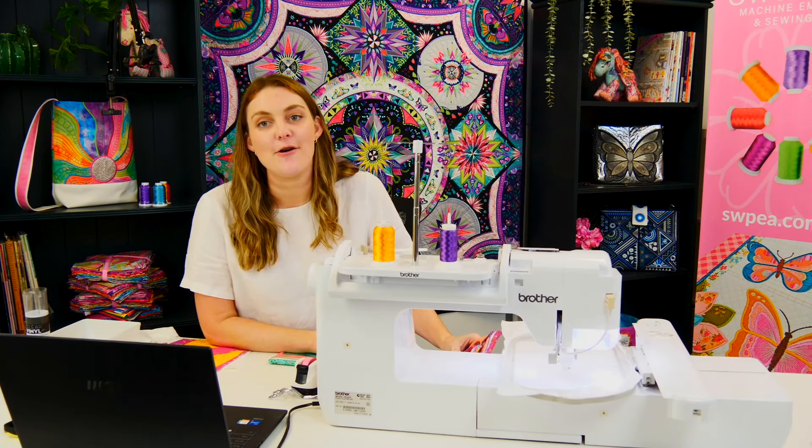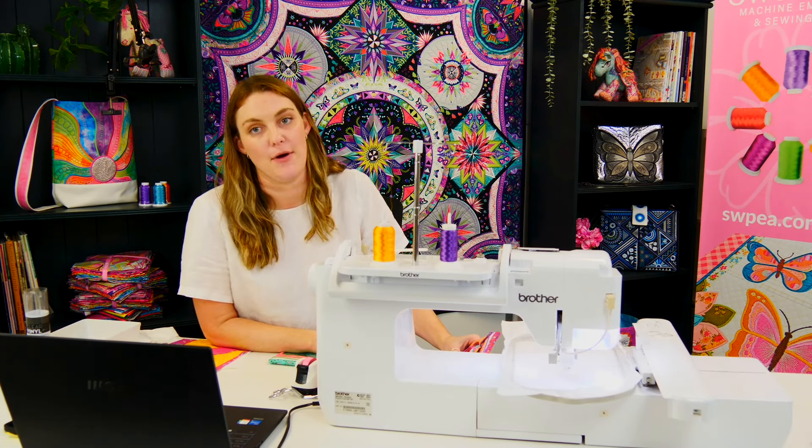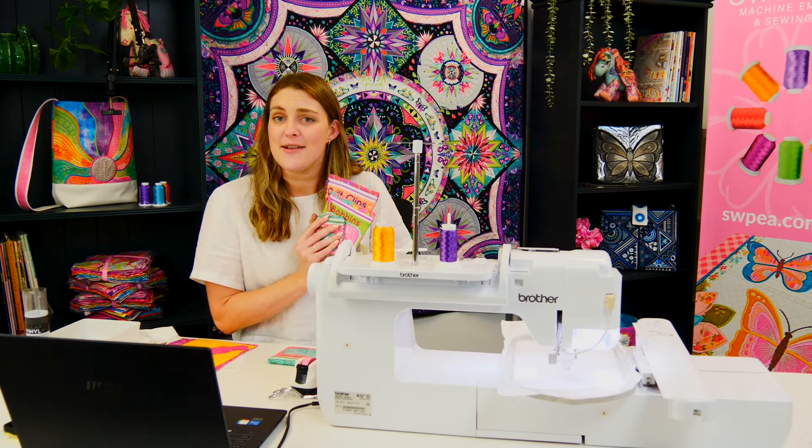Hi everyone, my name is Cassie and I will be showing you our new and improved windowed zipper pockets. We've worked really hard on adjusting some of the little things that customers have been bringing up, so let's show you how it's all going.